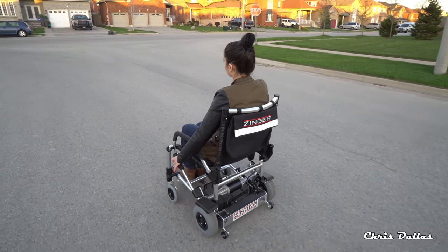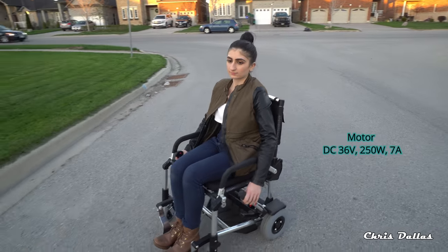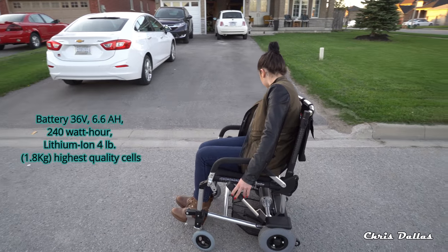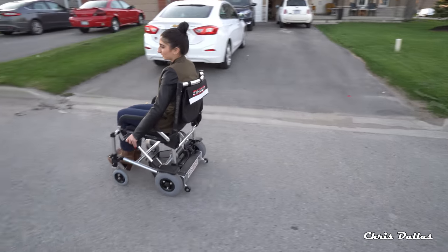For somebody who does not like the traditional wheelchair with a thumb stick, you can utilize the Zinger chair. In my opinion, it looks a lot better. It does not look like a wheelchair. For anybody really, if you look at it, it's a beautiful match chair.